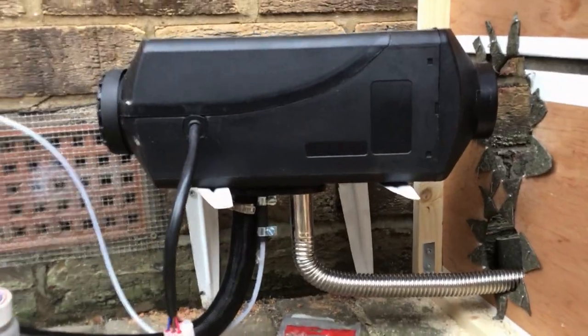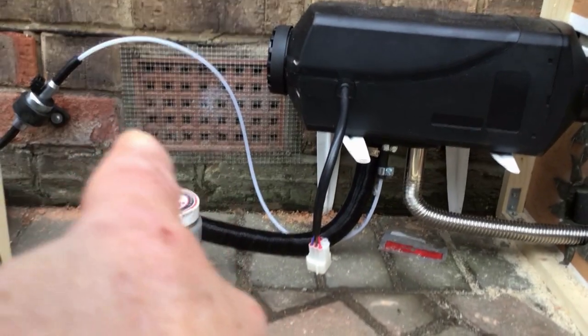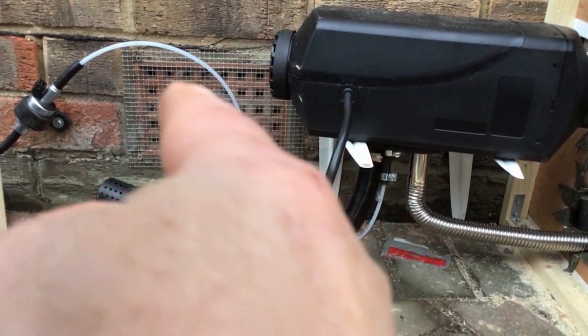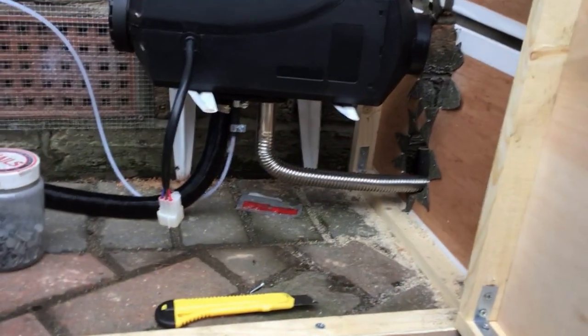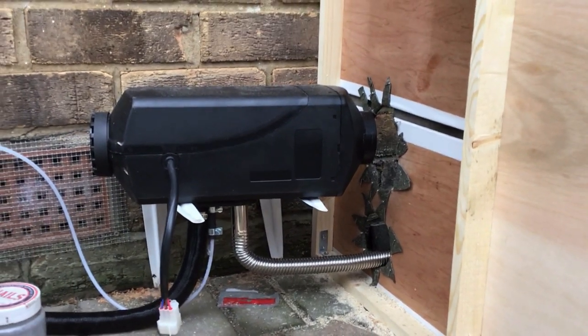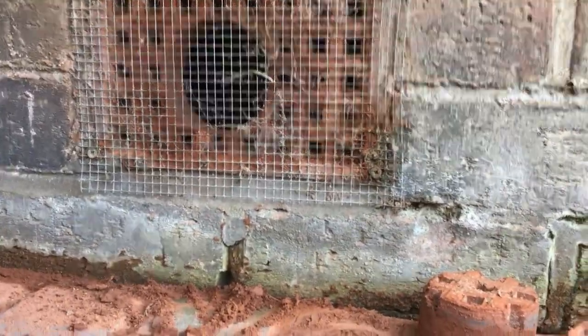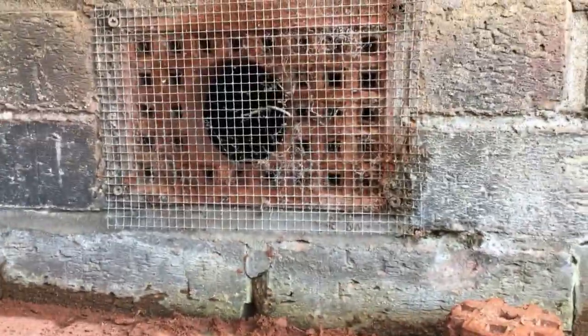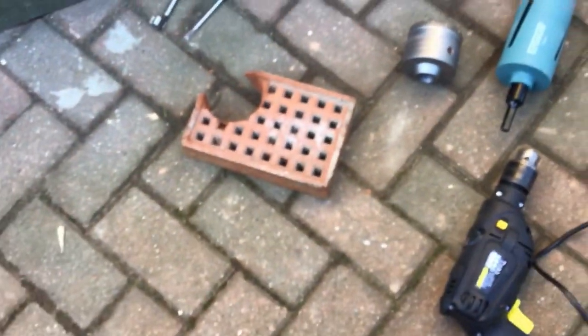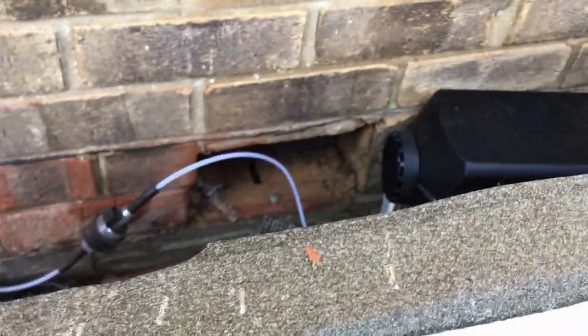That's what I'm gonna have to do - get rid of that corner there. I'll drill a hole through, get some exhaust bandage, and then I'm a step closer. It's the next day and I've now cut the two holes out. That's the one where the heating will go in. Running around here, that is the air brick that belongs in there.